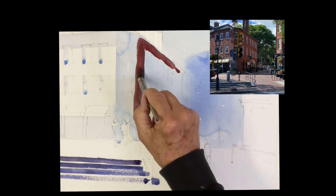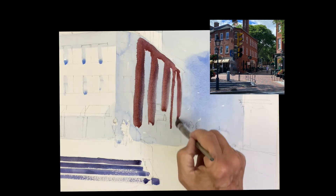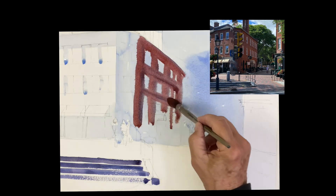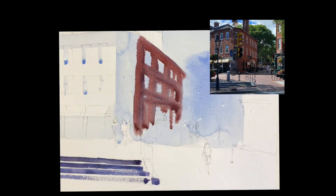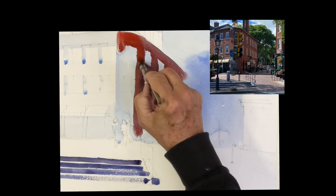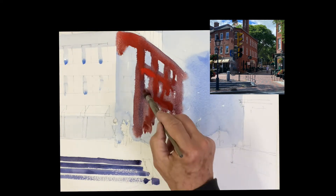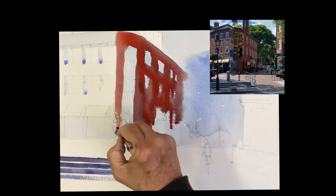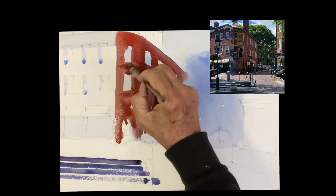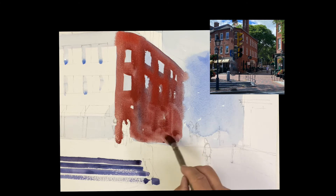I'm going to pop in the red now, just paint around the windows — leave the stripe for the windows and then go back and establish the size of the windows, get that all shaped in. A little brighter red as it turns the corner, it's getting a little more light. I'm popping some cadmium red in there. There's a lot of reflective light going on inside there, so I want to show that. Basically get that whole shape done.